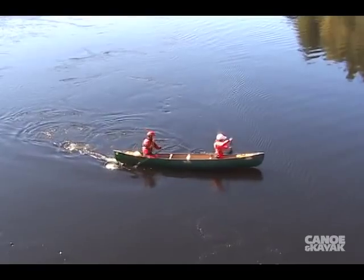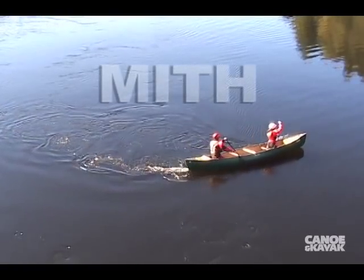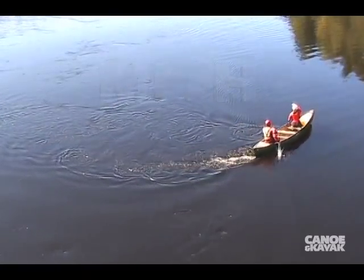So now we've changed it to MITH: Momentum, Initiate, Tilt and Hold — M-I-T-H. It's a technique that you can use to practice eddy turns on flat water. The best part is, it eliminates all that concern about what stroke you're doing. It's what the canoe is doing that counts.